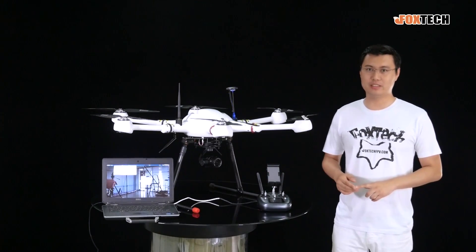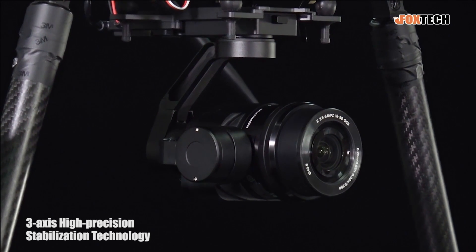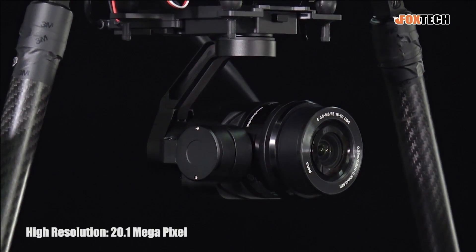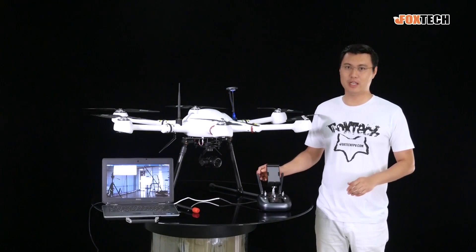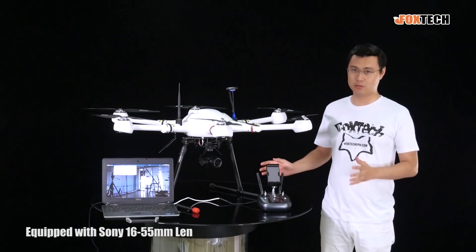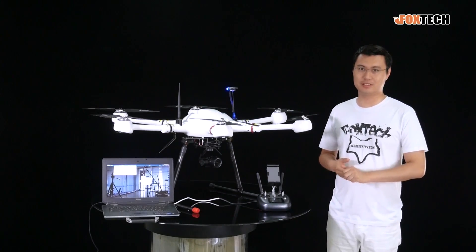It has so many features. Just check the appearance — it features 3-axis gimbal stabilization and also 20 megapixel, very high resolution photos. It has an inner core of a Sony camera, so it can take high resolution photos and also good videos.